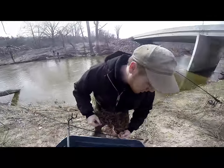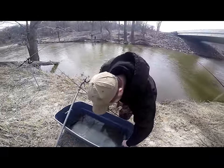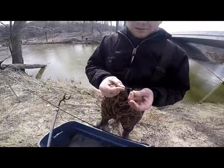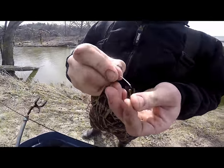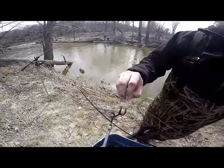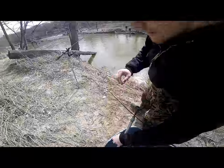Next, grab one of your three hooks — I just set them up like this so it's easy grabbing. Nothing fancy needed. Just slide them right on through. Put it about eight inches below that sinker.